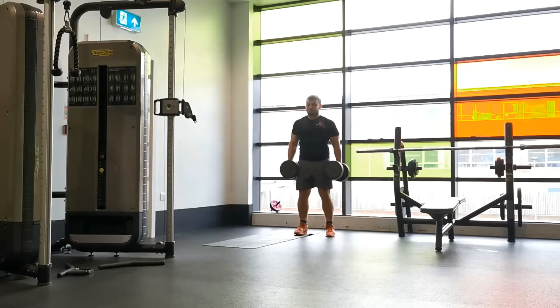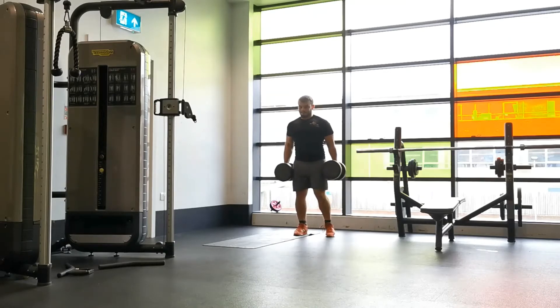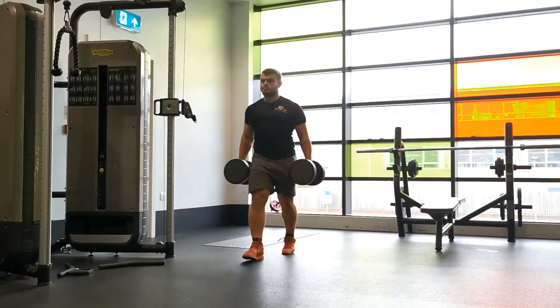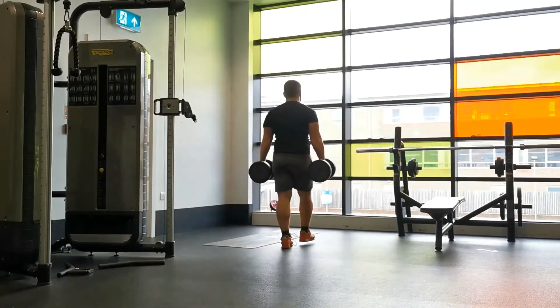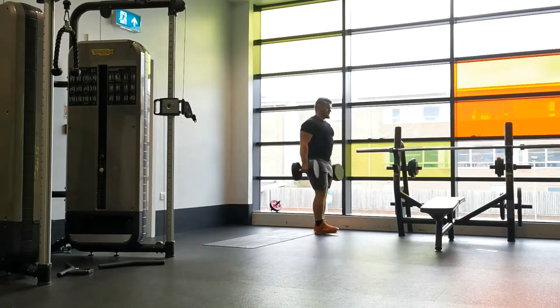Hold the weights at arm's length with elbows fully extended and down by your sides. Reinforce and maintain a tall posture with your chest lifted, shoulders back, and stomach tight. From here, walk forward keeping the weight still.